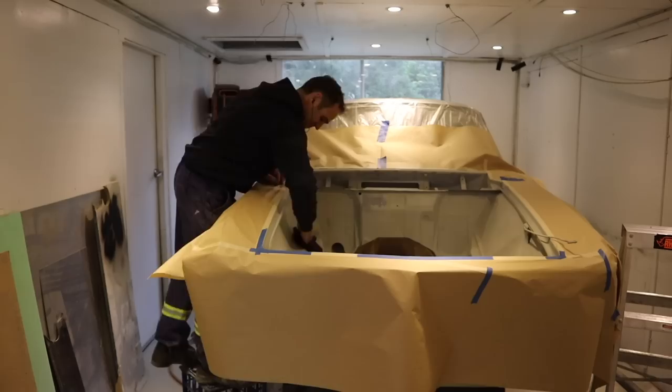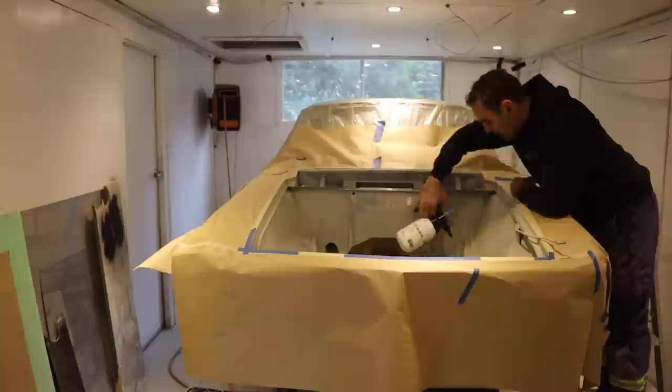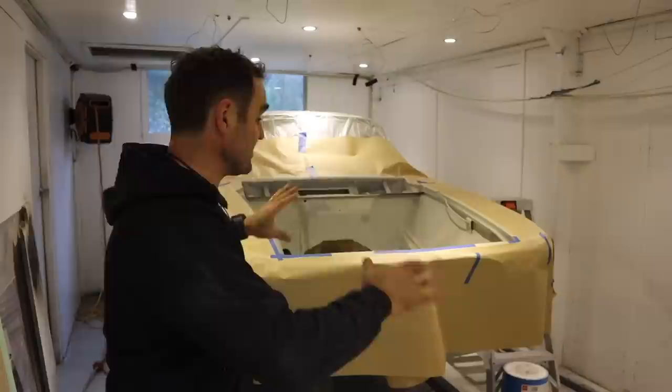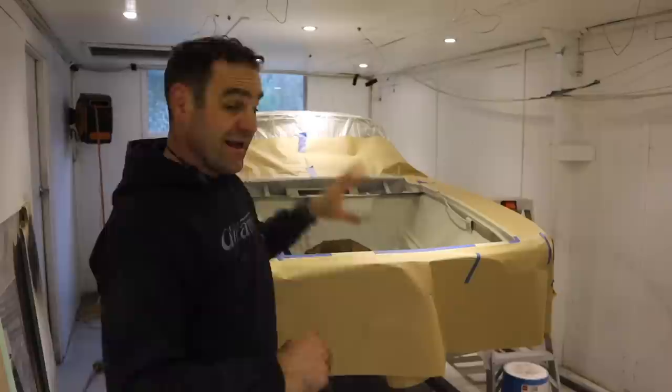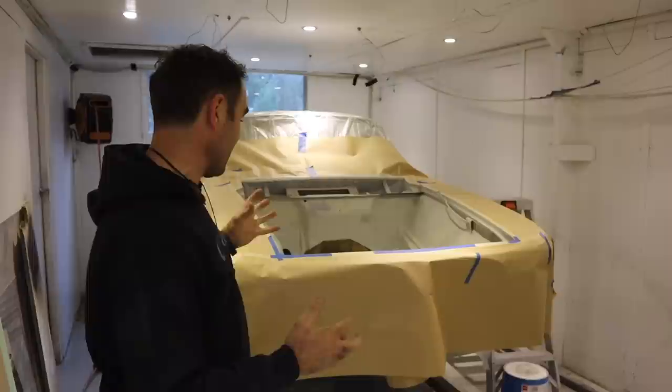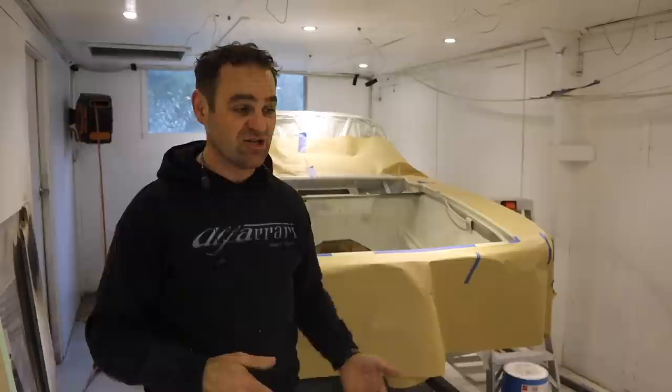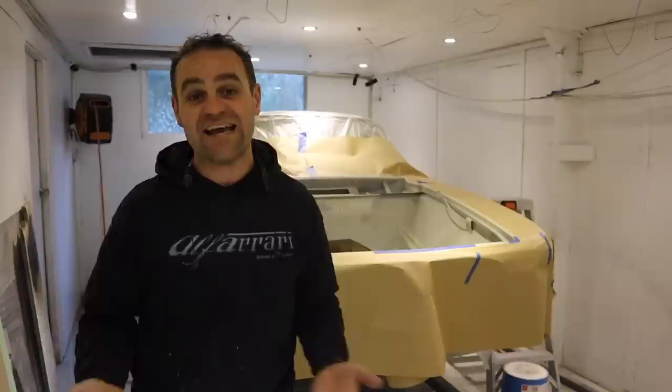Now I'm thoroughly cleaning the engine bay with wax and grease remover — I do this a couple of times to make sure everything's good. I'm starting to realize how difficult this is going to be to actually spray. Everything is cleaned, everything is masked, and everything's ready to go for the engine bay and the front cowl. It's time to put some color on the car. I am so excited — it's been so long getting to this stage. You guys have been giving me color suggestions for months, and particularly a couple weeks ago I asked you to put in your guesses.